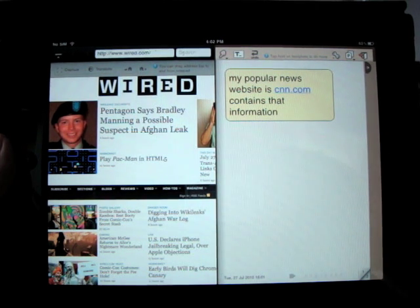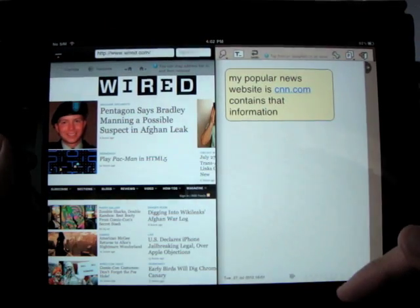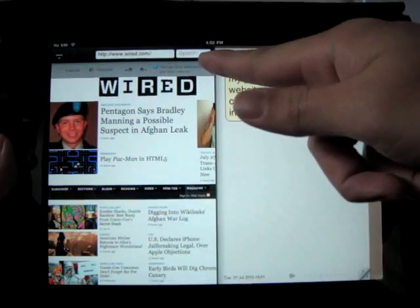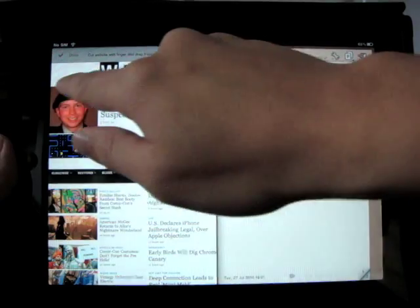Let's start with a notepad and a browser. This pair is very useful for anyone who needs to gather information from websites. This is a fully functional web browser, and you can take web clips by clicking the capture button.